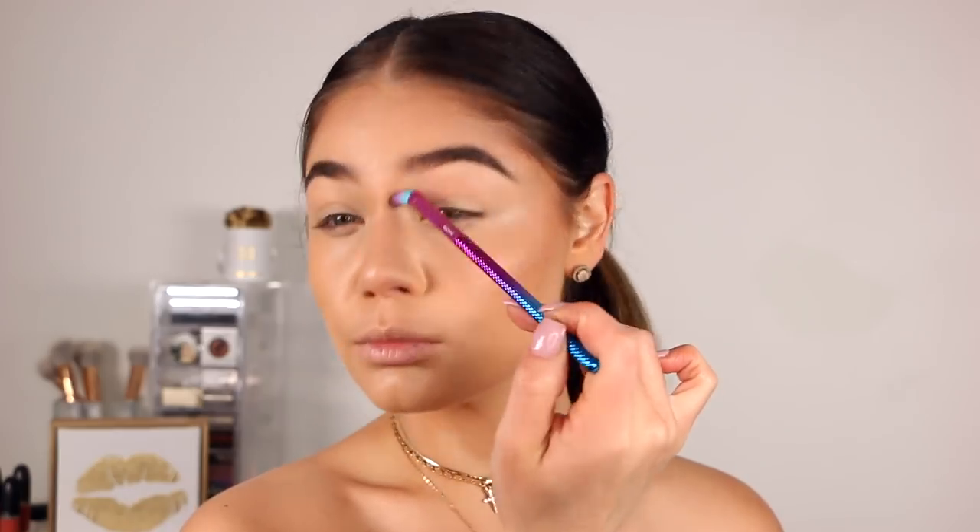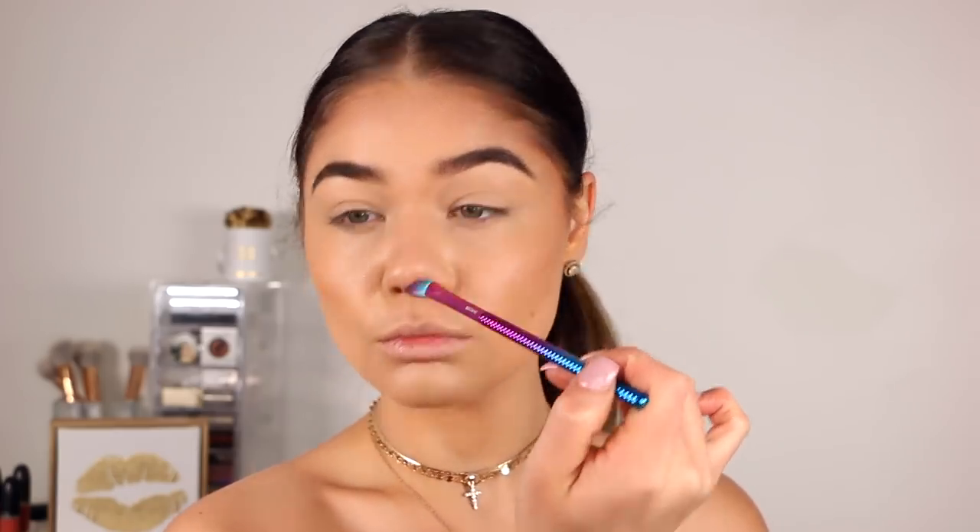I'm going to do a little quick nose contour. I'm taking that crease brush from the kit I showed earlier and just going to run it down the sides of my nose to blend out the cream contour.